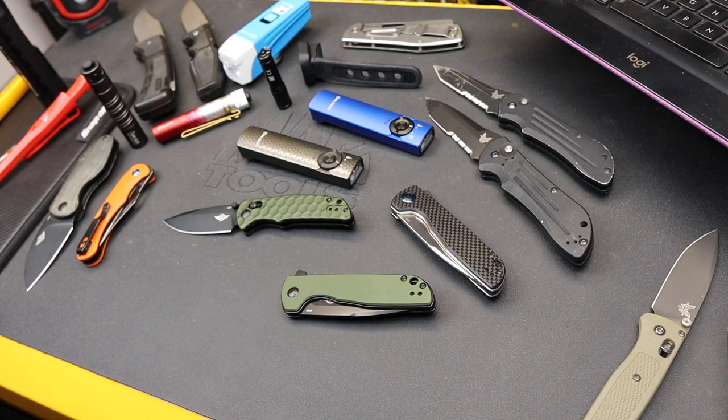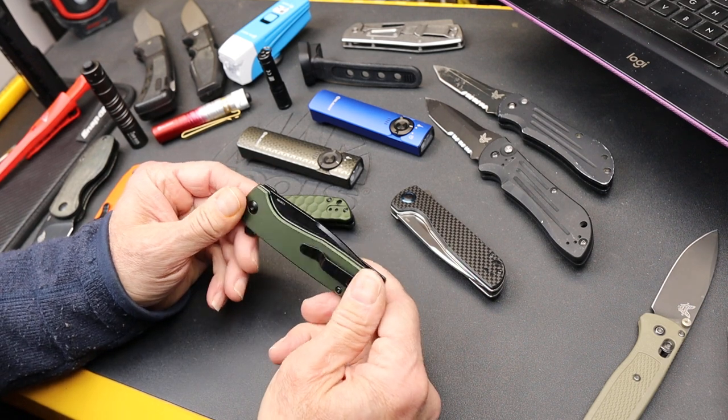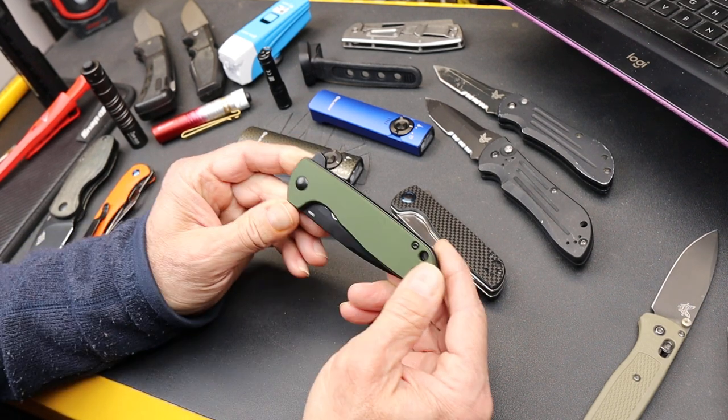Howdy folks, Doc here with Last Best Tool. It's a new month so there's a couple of new Olight product updates and new products, and I'm going to start with this update.